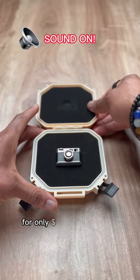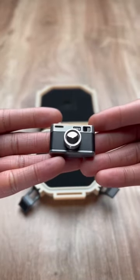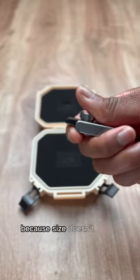For only $100, in this box is my favorite fidget toy. And yep, it's shaped like a tiny little camera because size doesn't matter.